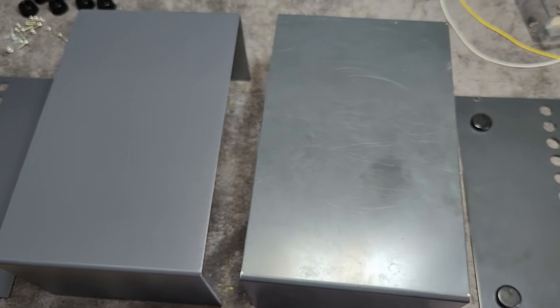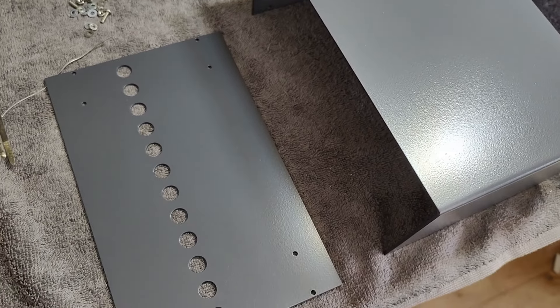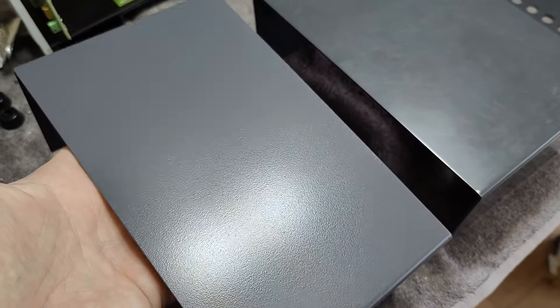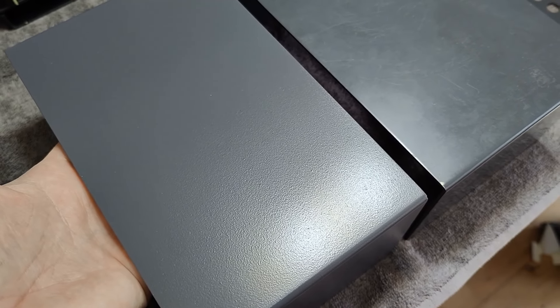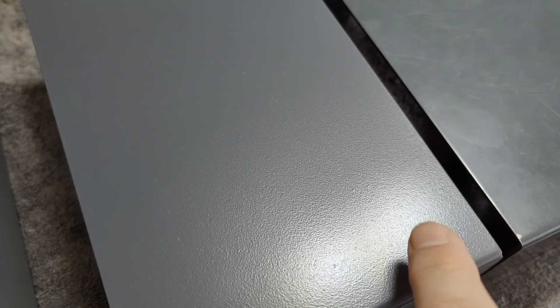So I'm ready to do the assembly, and I want to inspect much more deeply how the paint performance looks. This is the second layer and it's just completely uniform. For a first try I'm quite happy. It's not as super smooth as the original — I don't know exactly how they did that, because it needs to be sprayed on somehow.